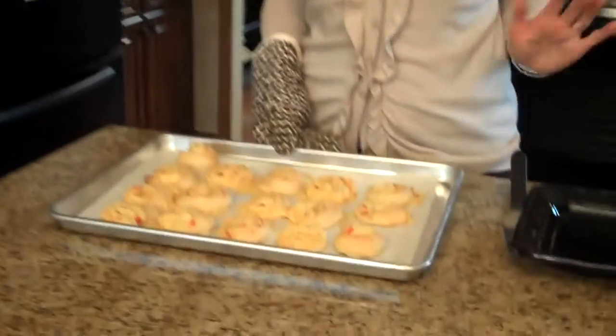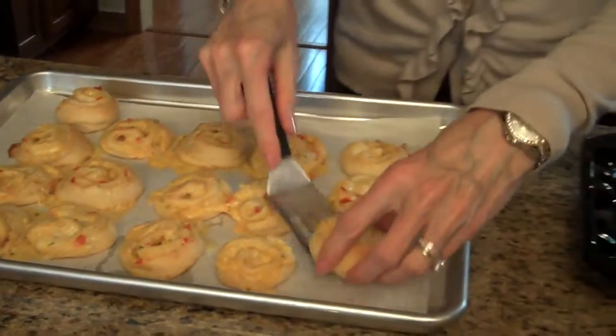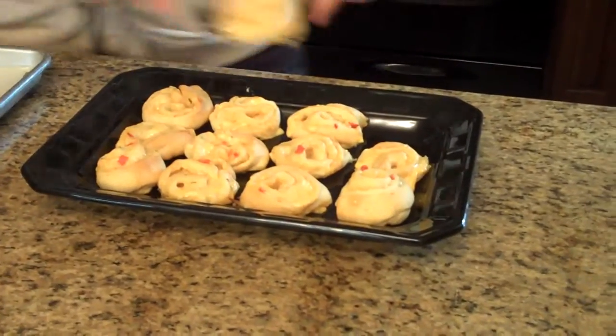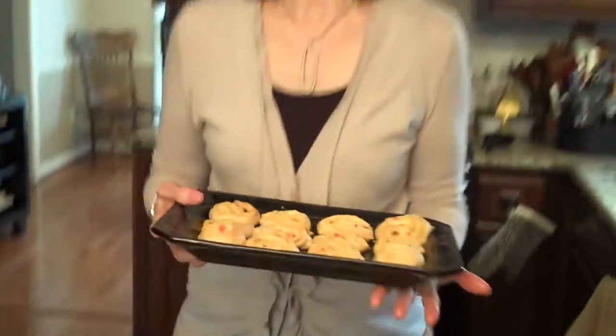The pimento cheese pinwheels are done and here they are. Now I'll put them on a serving tray. Here are my pimento cheese pinwheels — I hope you enjoy them.